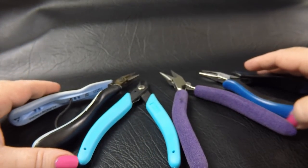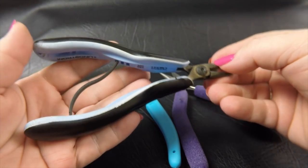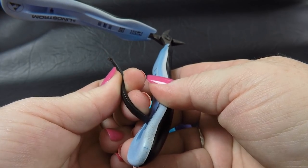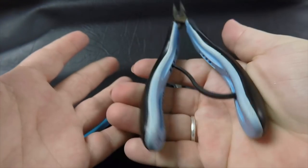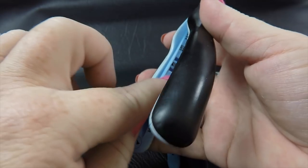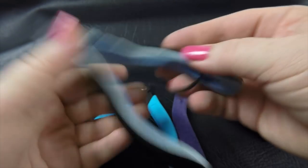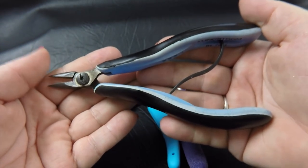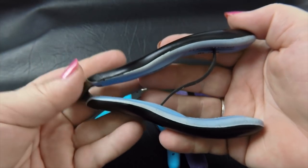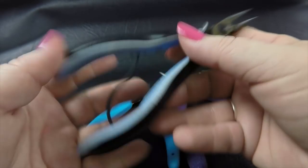One of the next things I would look for in pliers is the type of springs they use. One of the things I'm most fond of with the Lindstroms is their spring system — they have bio springs that you can replace. You can pull them out of the plier when they start losing their spring-back capability and replace them. There's no need to throw away your plier if the spring breaks. You can also change the strength of the spring-back. These are not cheap pliers — they're our top of the line. I've owned this pair for over 12 years and except for changing out the spring a few times I haven't had a problem.